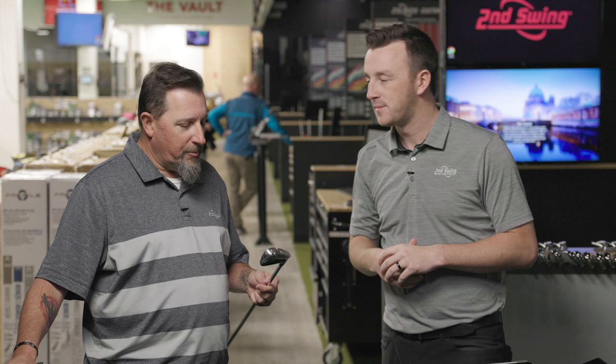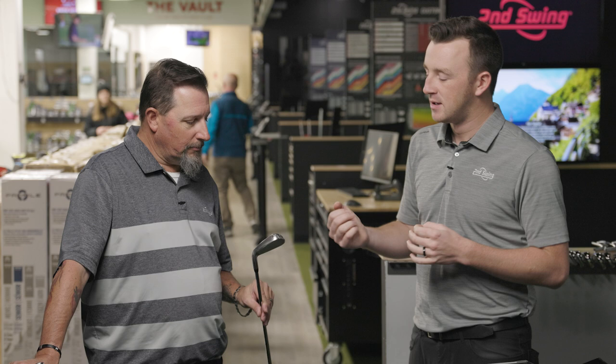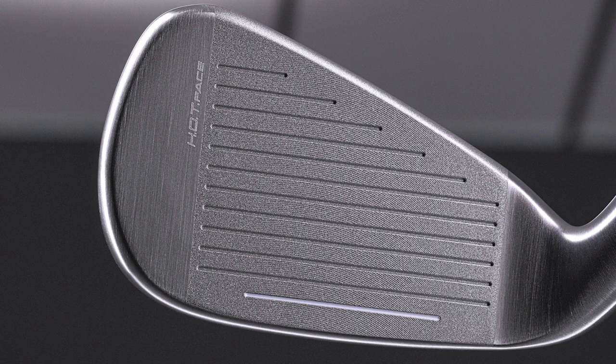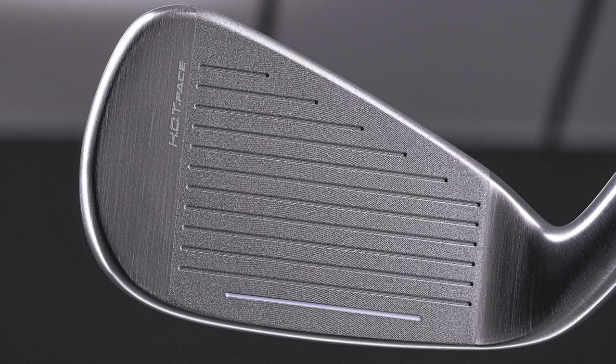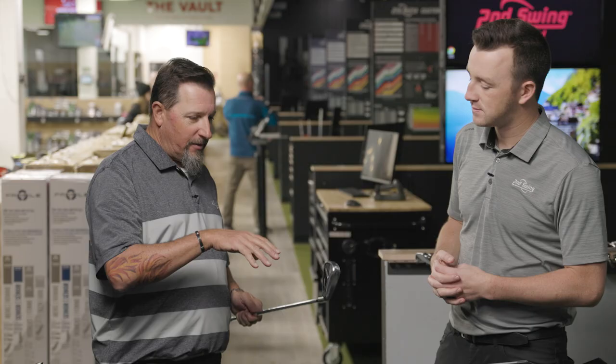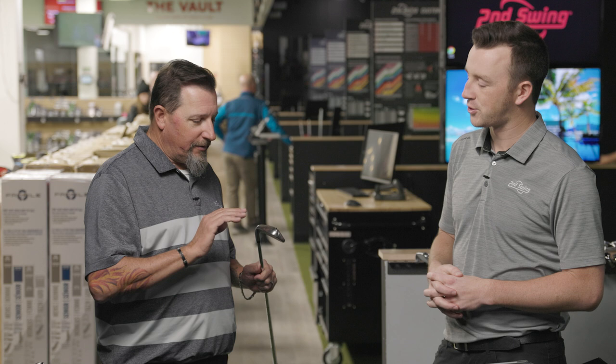Technology in Cobra irons in the game improvement category have just been leaders in distance. They have been very beastly in terms of distance — definitely some of the longest stuff we've seen over the last couple of years. Looking at the club, it's not a very large game improvement iron. It's not huge, and I think they've refined the shape a little bit. It does not look quite as beefy in the back as the last couple of generations.